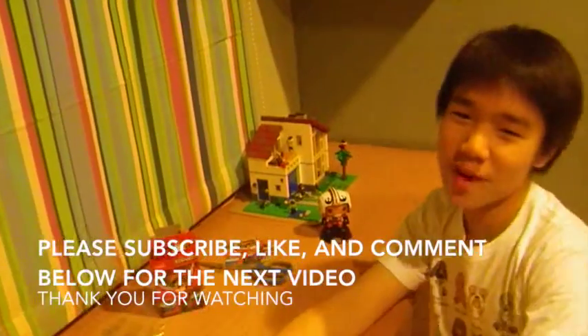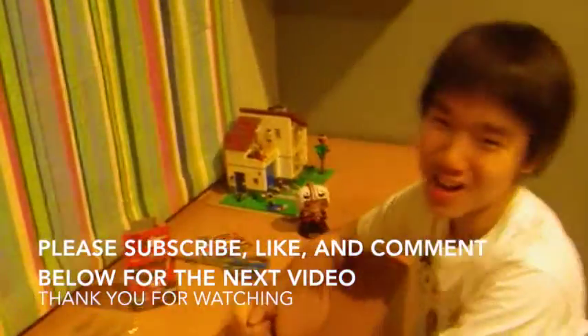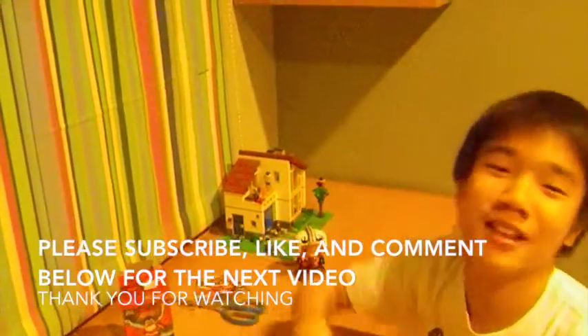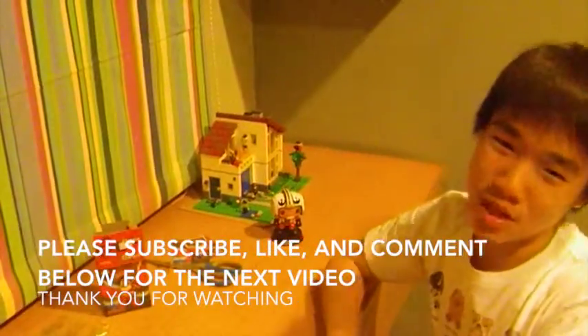Thank you for watching! Please give a big fat thumbs up. And for those that haven't subscribed, go subscribe — right below, below this video. Thank you guys for watching, please comment and give suggestions on what to make next.